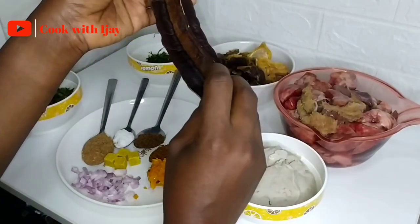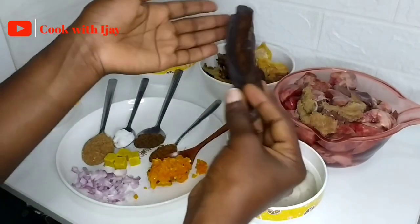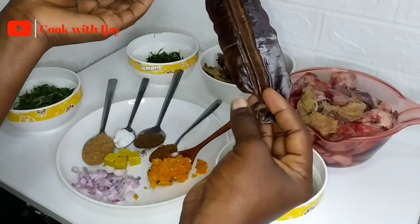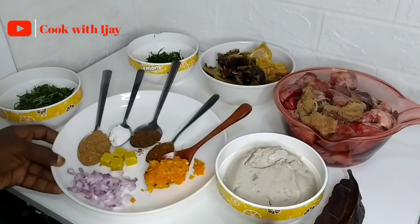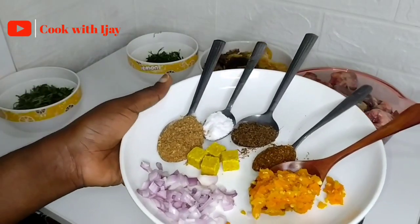This is our special ingredient — it's packed with a whole lot of nutritional values and health benefits. It helps to improve your libido and does a whole lot of things, so I'll leave those details in the description box for you to look at whenever you feel like.